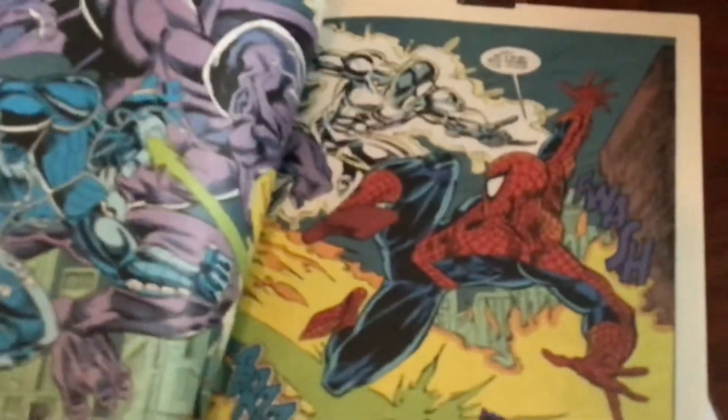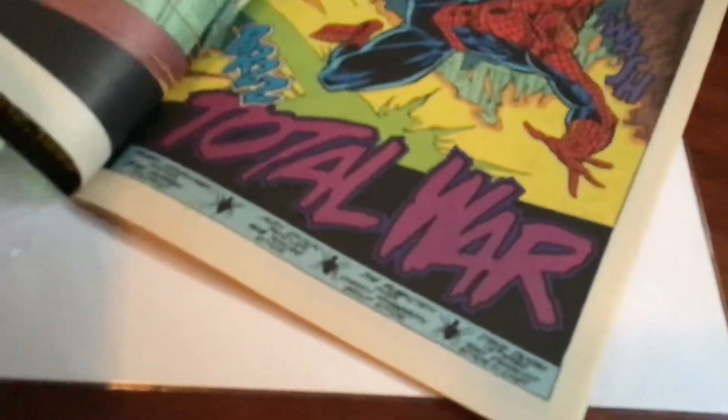On the box it said 'do not bend,' because if you bent it that would be bad. There's a little tear right there, but it has a nice holographic cover. This was made in 1992. And white pages — see that? White pages. Just perfect condition.